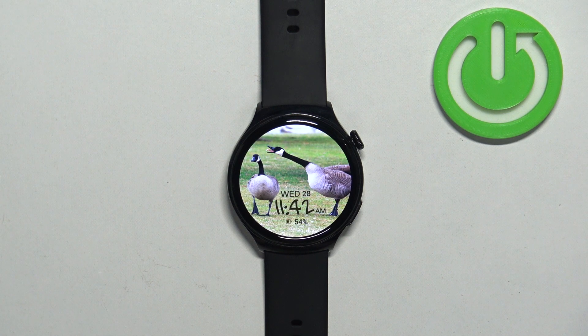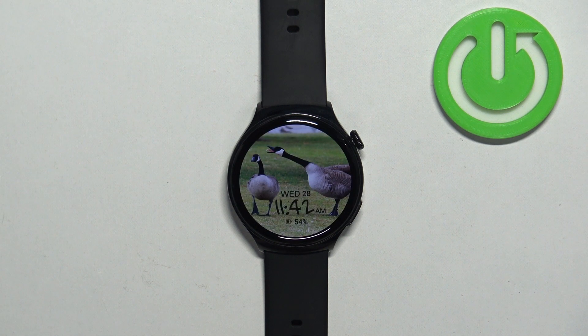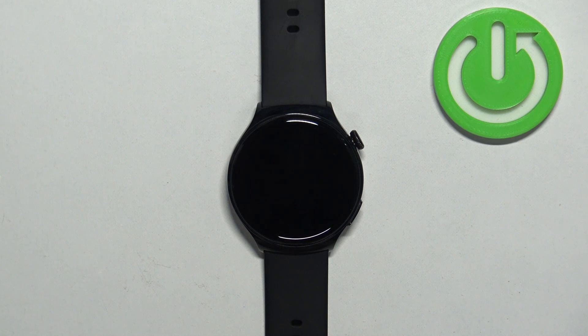Welcome! In front of me I have the Huawei Watch 4 Active, and I'm going to show you how to connect to the Wi-Fi network on this watch.